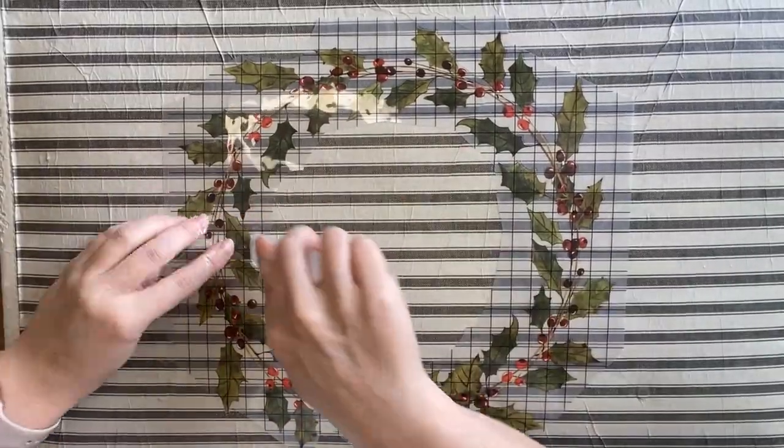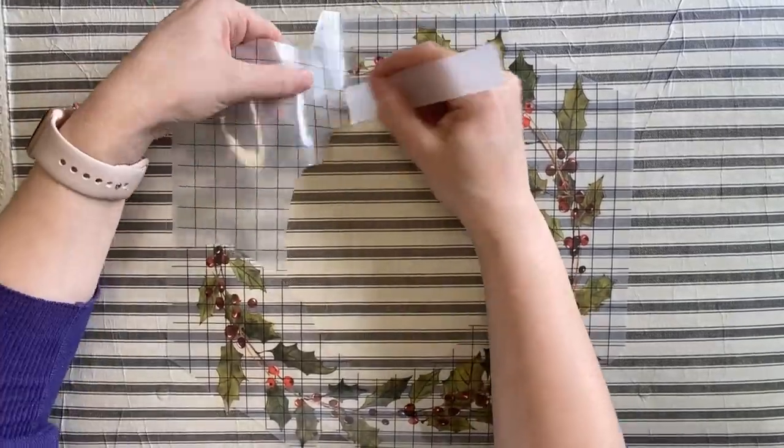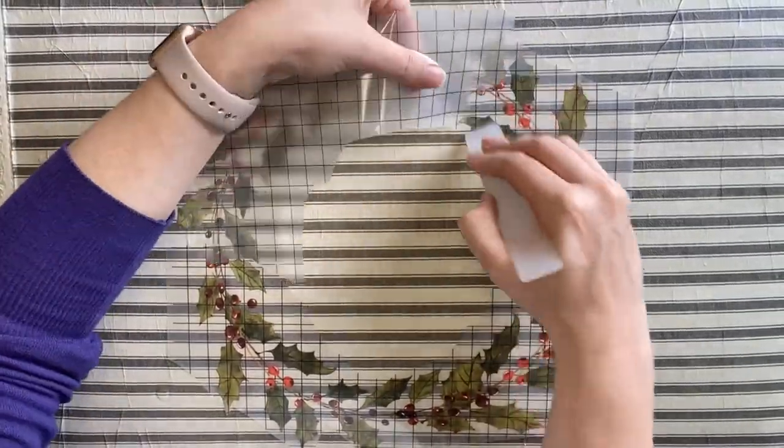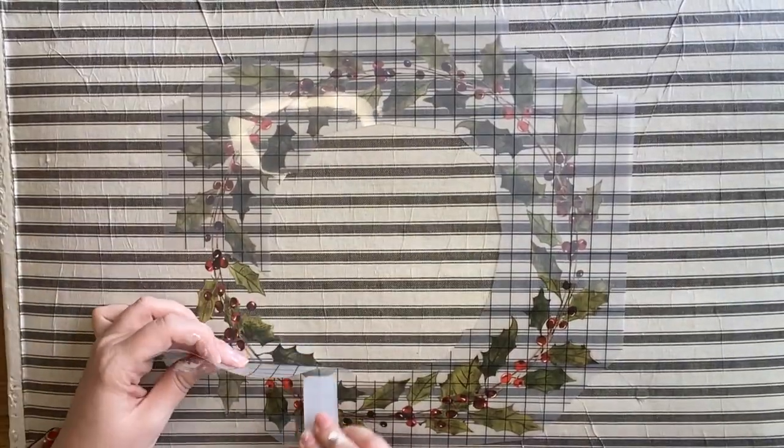I'm going to position my wreath down first, and I'm just very carefully burnishing the design down, carefully lifting the plastic up as I go and working my way around. If there are any bits that I miss, I just carefully put that plastic back down and start rubbing again.